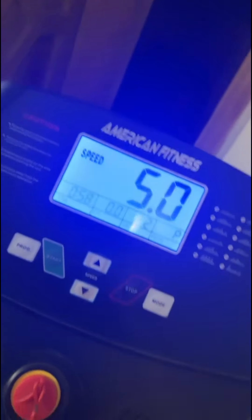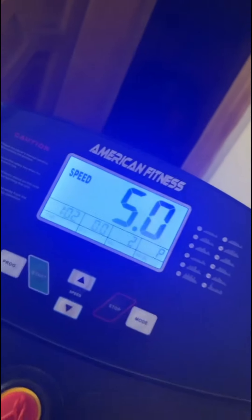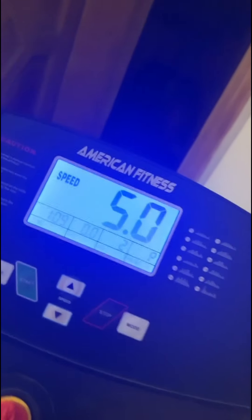I was working so hard today, I missed the treadmill and I am late, but I am doing it for 10 minutes.